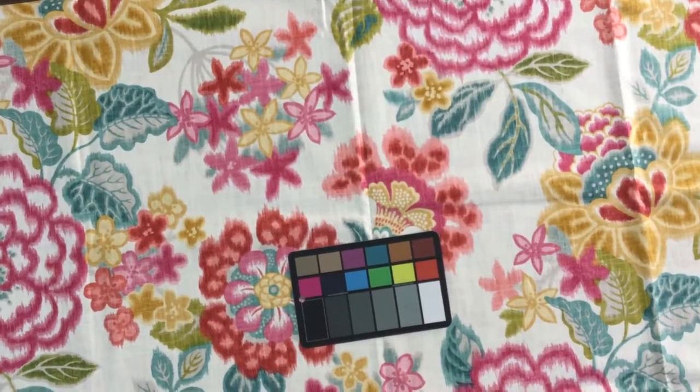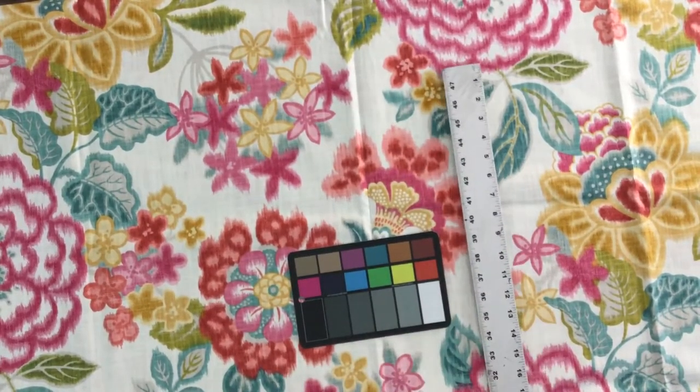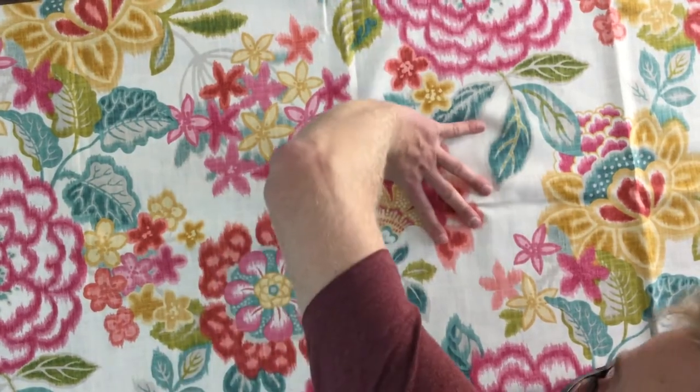I will show you how it gathers here in a moment. There does not appear to be a repeat going from side to side. Running the length of the fabric, the repeat is 26 inches. The scale of the pattern is large, but yet busy.